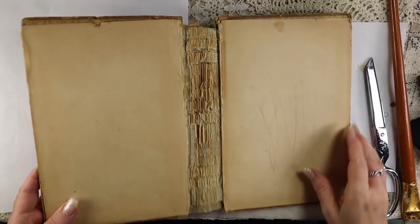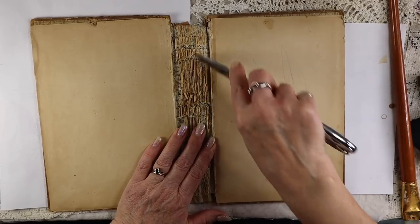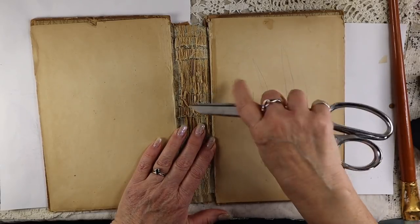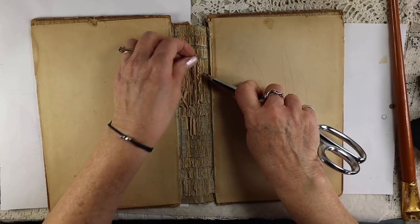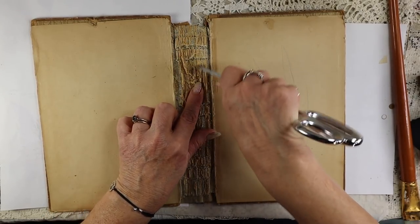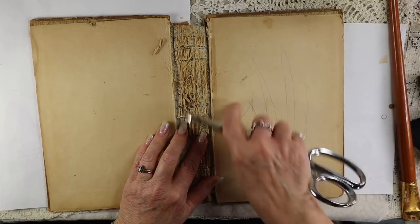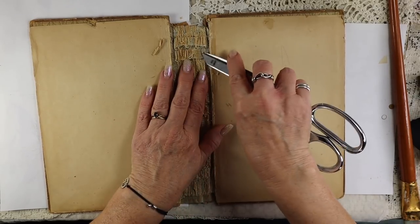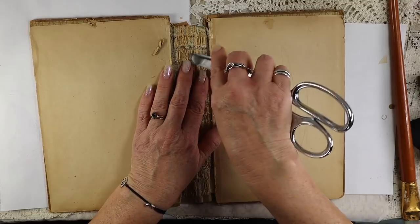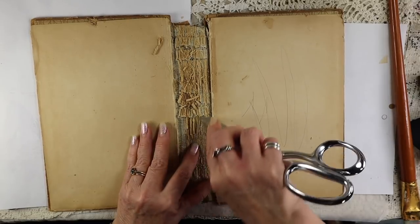I took all the staples out — there was a ton of them in there. This is what it looks like now. There are lots of little bits of paper in here, so I'm just going to scrape those out. That's not typical from what I've seen with old books; it's usually a bunch of string holding the pages together. These are just loose pieces of paper. The mesh behind here is still usable, and I want to keep that just for reinforcement.